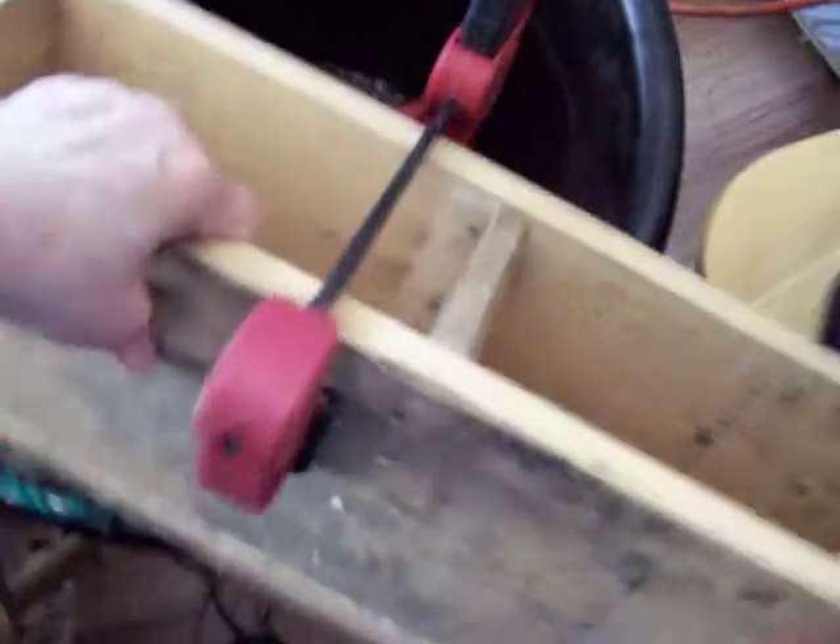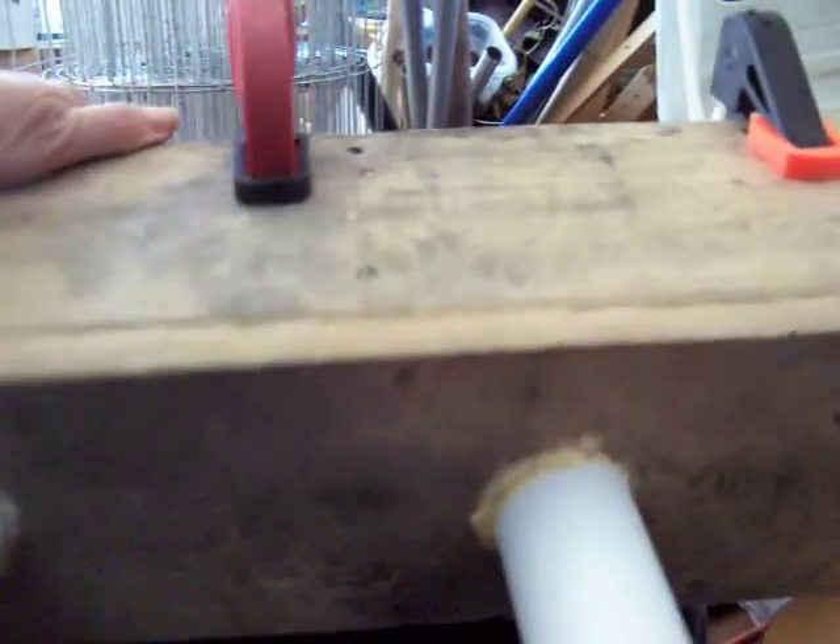Well hello, I'm making a birdhouse and I got it mostly done before I thought to film anything. So let's see if I can turn it around one-handed. That there is the front, and I decided to make it a triple-decker for sparrows.